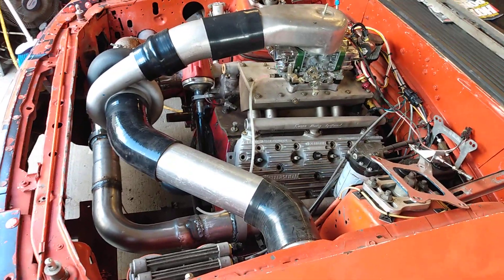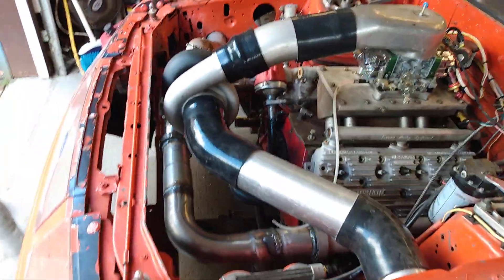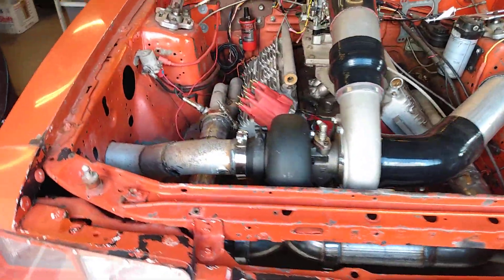I've been messing with the Mustang, kind of moving stuff around. I moved the turbo up to the front — it'll be interesting to see how bad that interferes with the hood, but it is what it is.